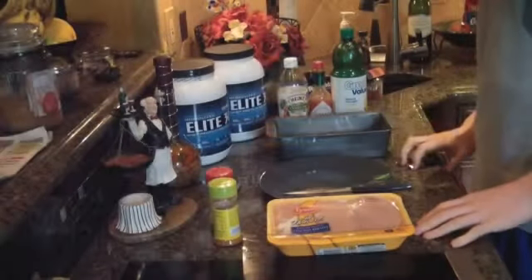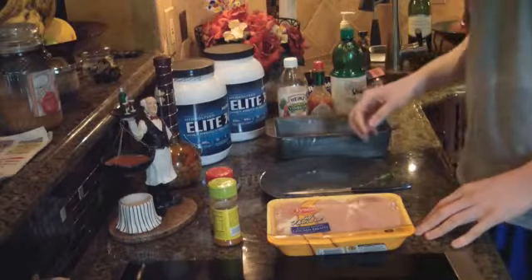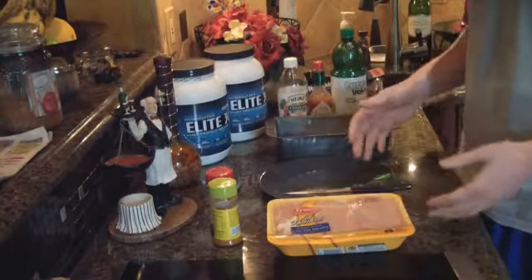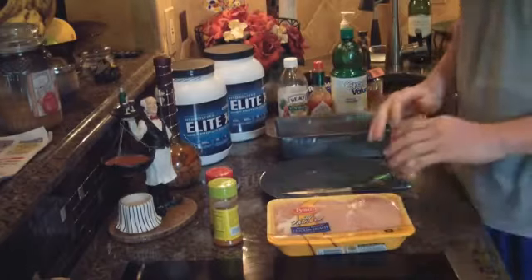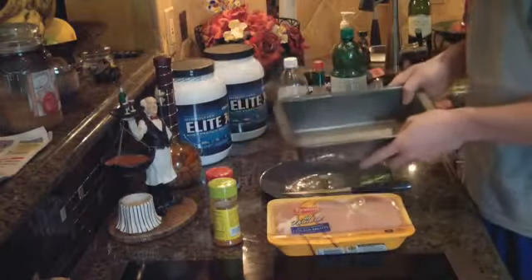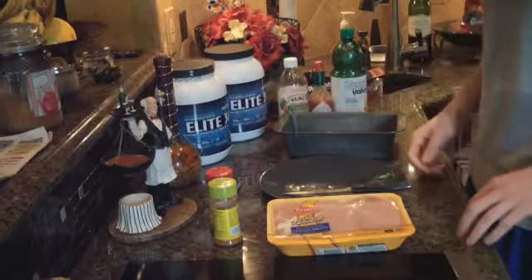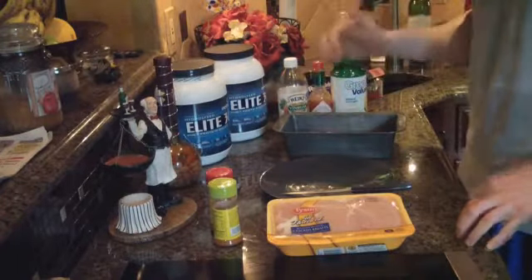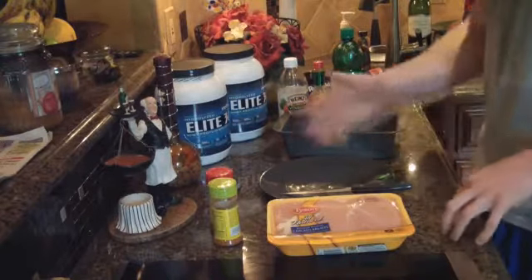Hey guys, what's up, it is Michael from Lean Body Lifestyle. Today I'm going to show you how to make a really quick dinner — quick in terms of preparation, not total time. You won't have much to clean up besides the pan, and you won't have to stand at the stove flipping chicken. You're actually going to be cooking chicken in the oven, which I think is probably one of the best ways to do it — it tastes great and you don't have to worry about burning it.